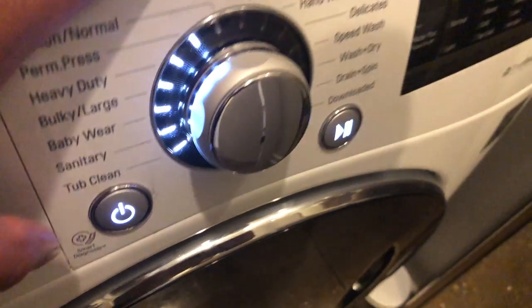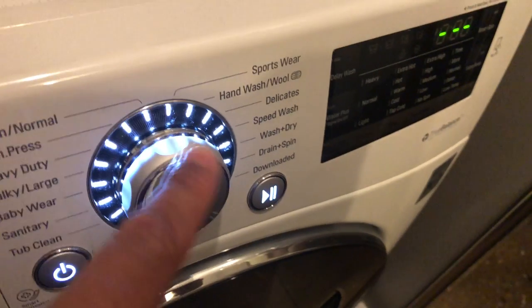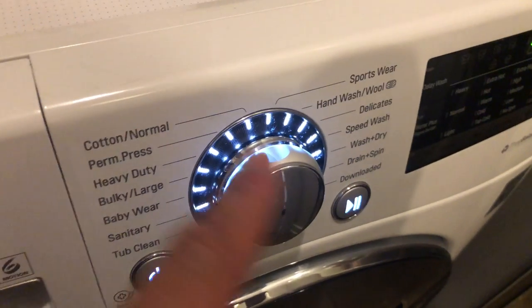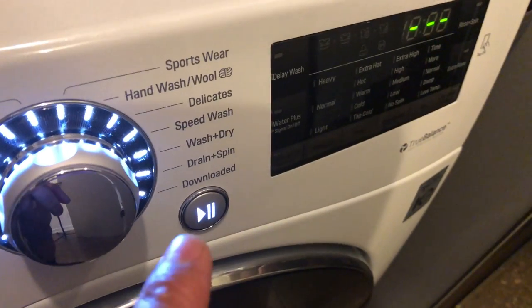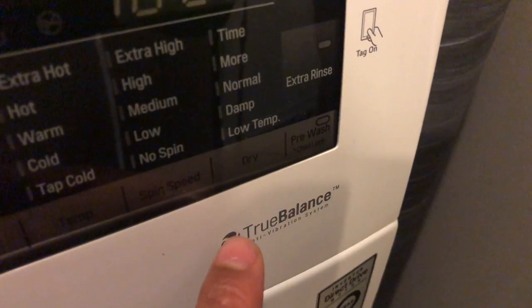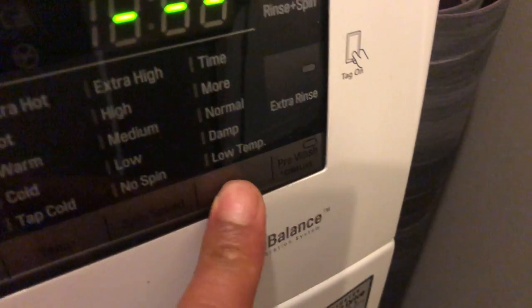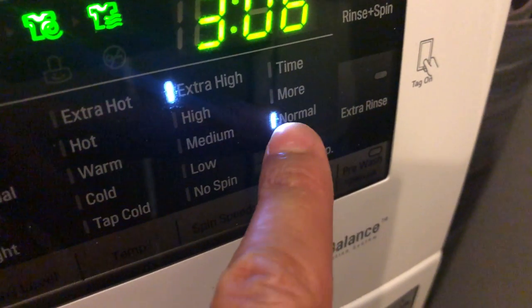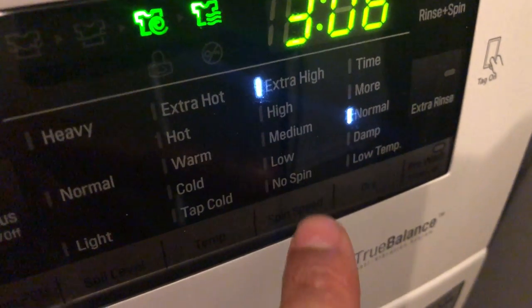First thing you're going to do is turn the machine on. Once it's on, you're not going to touch this knob right here to select which type of wash. What you're going to immediately do is go over to this panel right here and select dry. Press dry and then automatically it goes to normal.